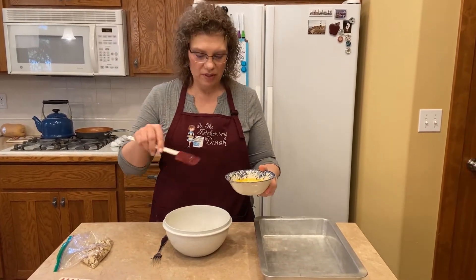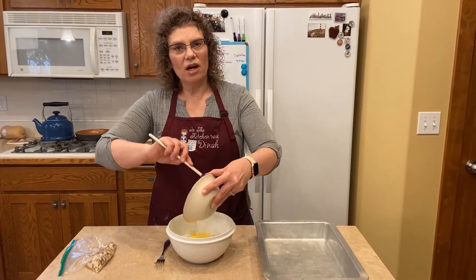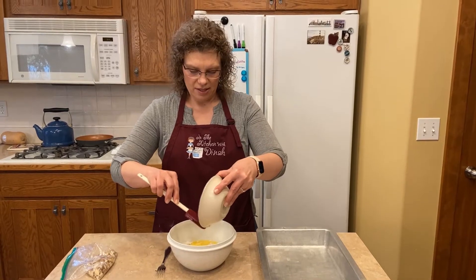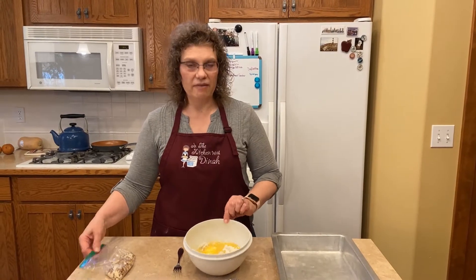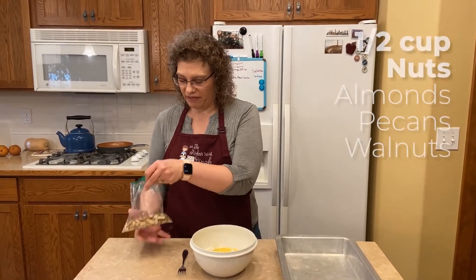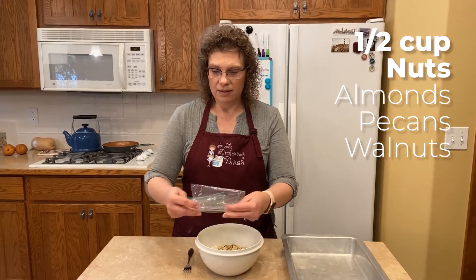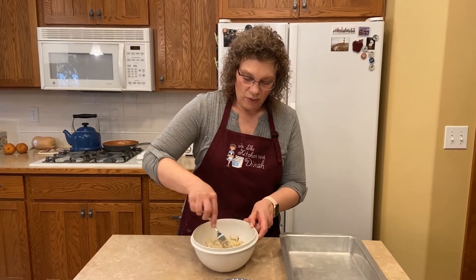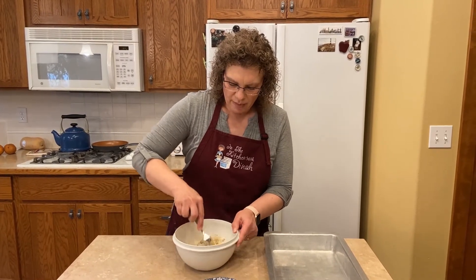So we've got our half a cup of melted butter and one and a quarter cups of flour. The first layer on this delicious dessert is a shortbread crust. I'm going to add a half a cup of nuts — you can use almonds, pecans, or walnuts. We're using almonds because we've got some nut allergies with the pecans and walnuts joining us for this very special birthday celebration. So we're just going to mix this up.